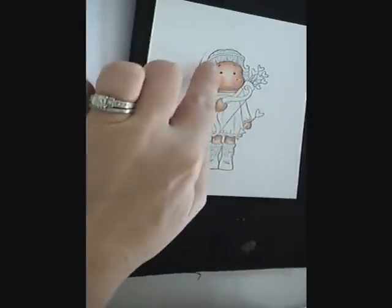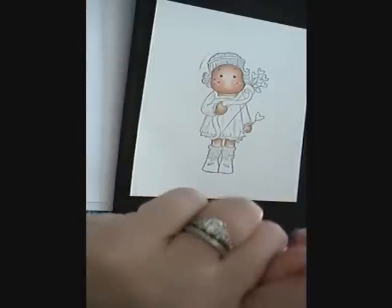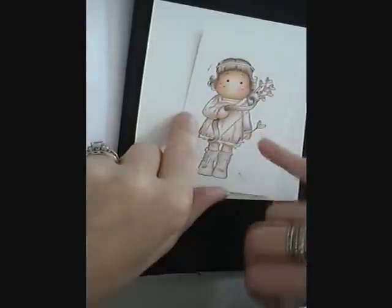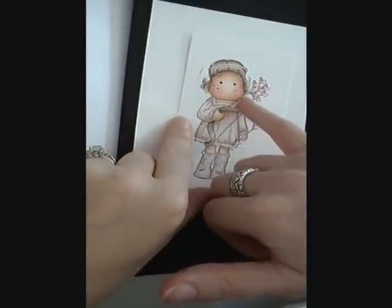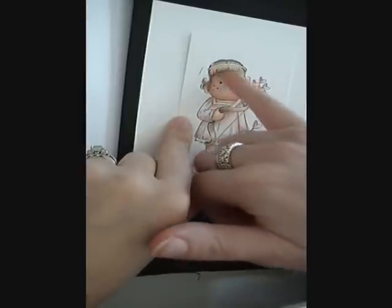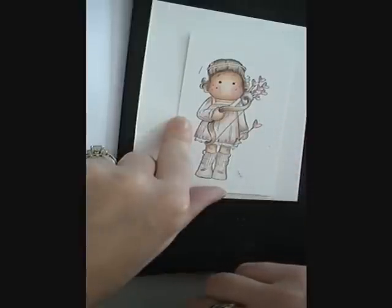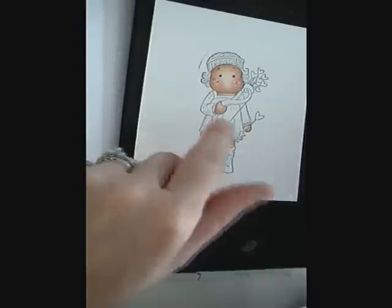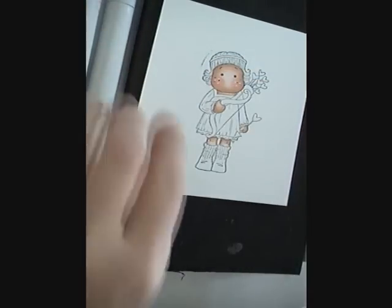We're going to go ahead and move on to her hair — I think that's all I'll be able to fit into this first video, and then the next video I'll do her clothing. For her hair, a lot of times the hair is very dark on the edges and then very, very light, almost to white, in the centers and the highlights. For her hair I used E27, E25, E31, and a little bit of E41.